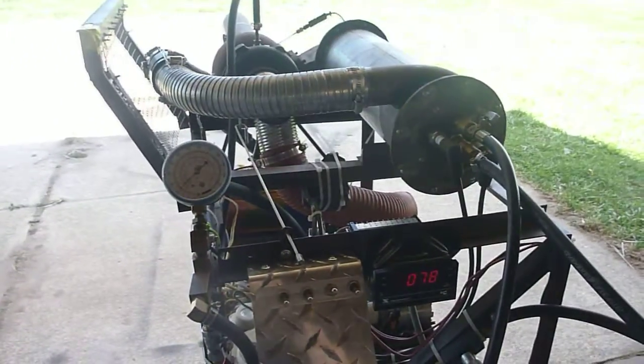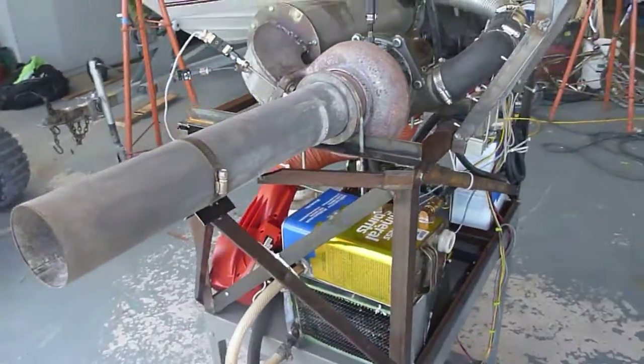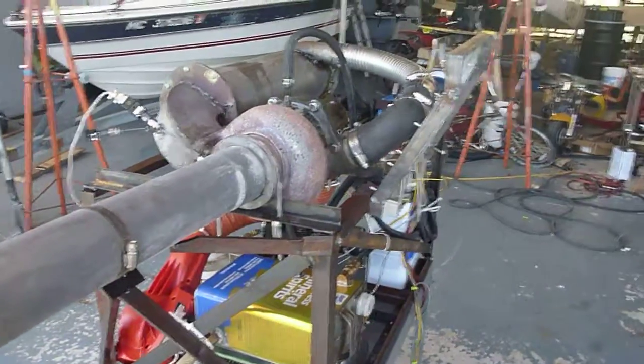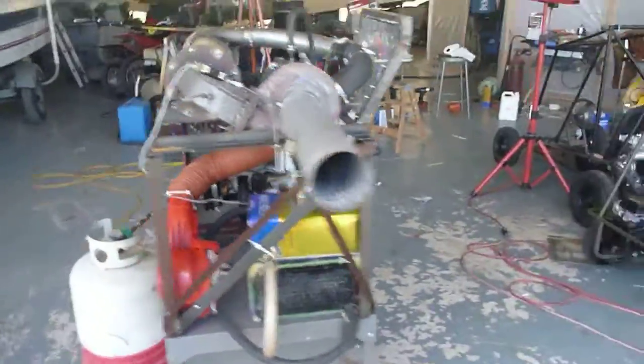I'll hopefully have the new fuel system installed later today - that shouldn't be too hard, I have all the materials I need. I'm going to start it up in a little while and do a video of it running, because it's pretty cool.